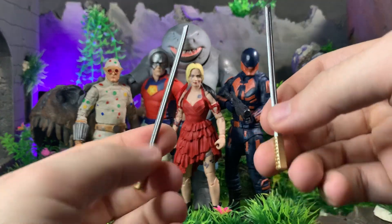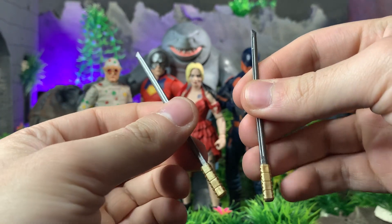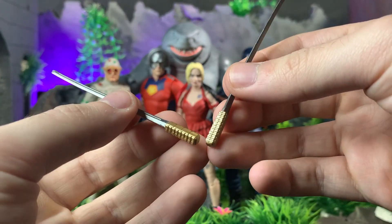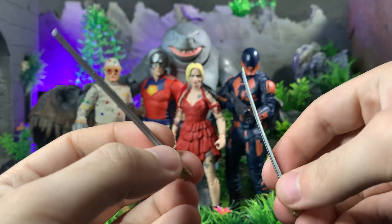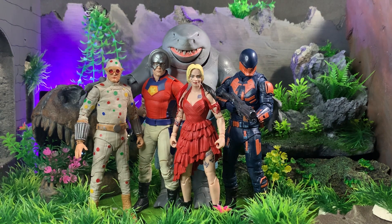Bloodsport comes with two swords, which actually appear in some of the promotional material, so I'm not upset that he comes with these. Plus he can make whatever weapons he wants, so it's really not a big deal that he doesn't come with guns. These are pretty nice swords — you could give them to somebody else, or even just have him keep them. I gave him a gun from Kang, as seen plenty of times with Marvel Legends figures.